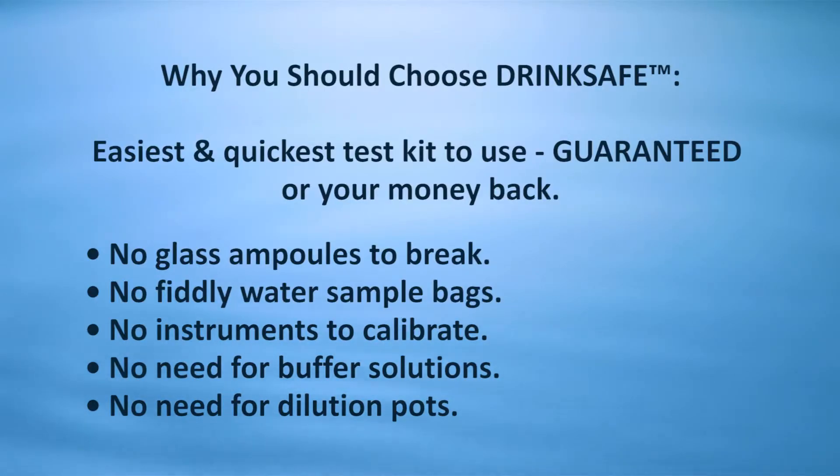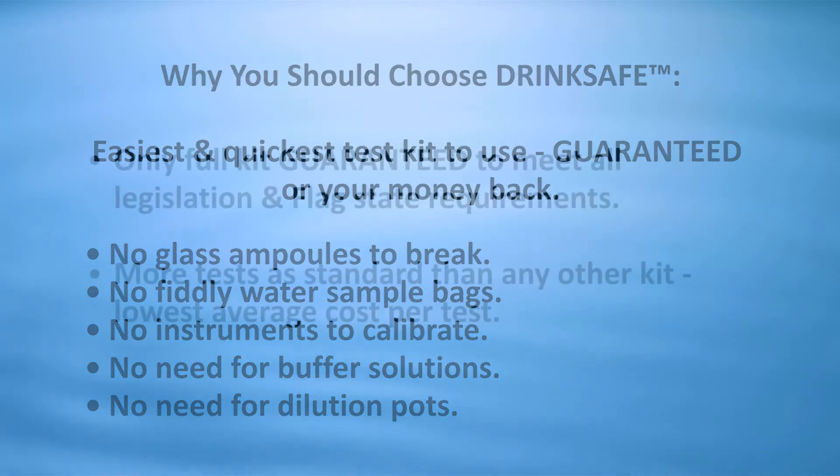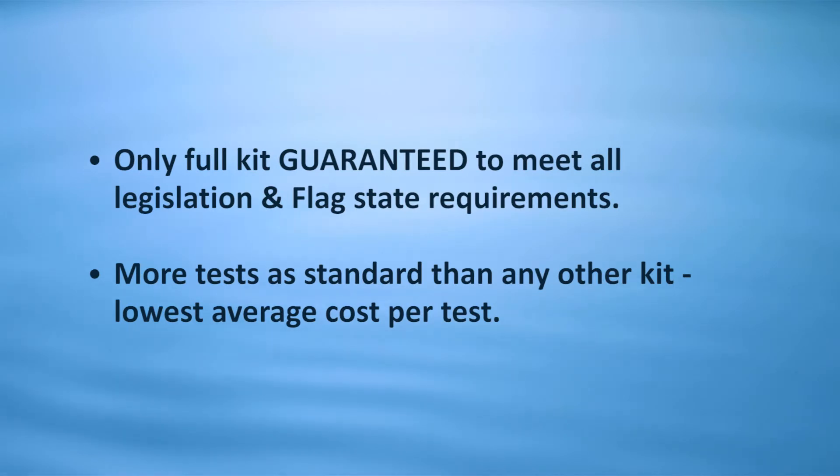Why you should choose DrinkSafe: easiest and quickest test kit to use — guaranteed, all your money back. No glass ampoules to break, no fiddly water sample bags, no instruments to calibrate, no need for buffer solutions, no need for dilution pots. Only full kit guaranteed to meet all legislation and flag state requirements. More tests as standard than any other kit. Lowest average cost per test.